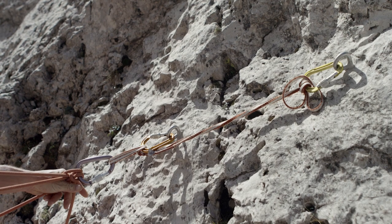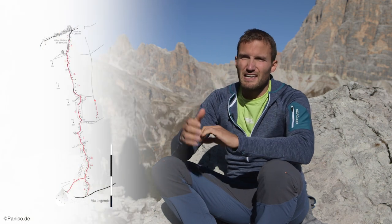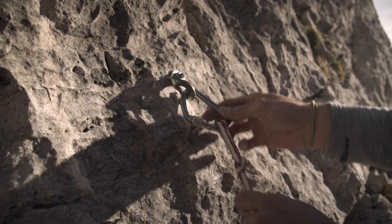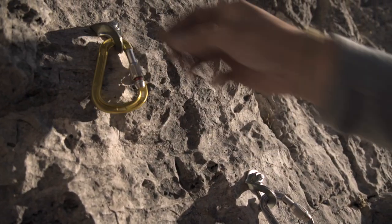Protection on equipped routes is nevertheless an important factor. Anchors divide the route into several sections, i.e. pitches. The anchor point for equipped climbs is normally equipped with two protection points called bolts, which makes it much easier to set up a series construction.